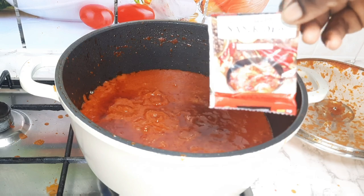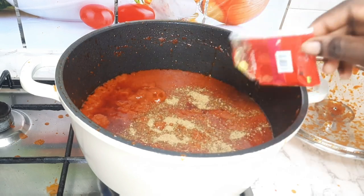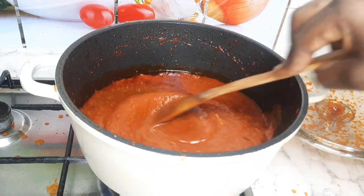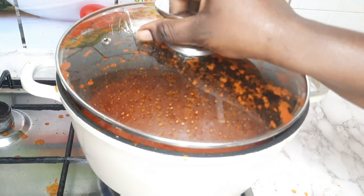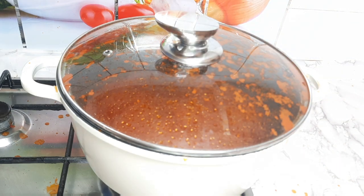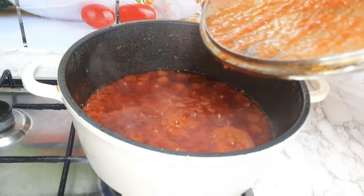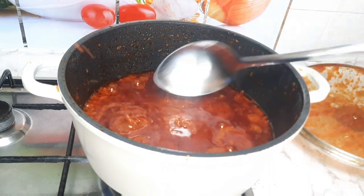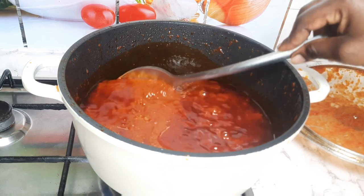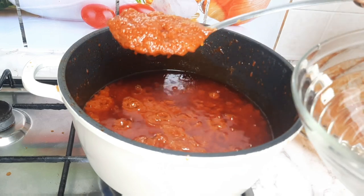I'll still add an extra Sankofa seasoning to my sauce — I used one for my chicken so I'll add an extra one to my sauce. Then cover it to cook for an extra 10 minutes, because when cooking Ghana Jollof you have to make sure the tomato is well cooked to get the taste. I set some of the stew aside.